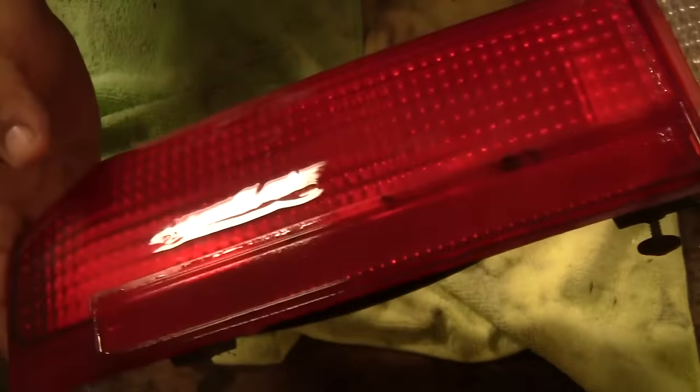That's a little preview of what it's going to look like once it's done. When it looks wet right now it looks sick, but once it dries you'll see all the scratches in it, so we're going to have to buff those out.